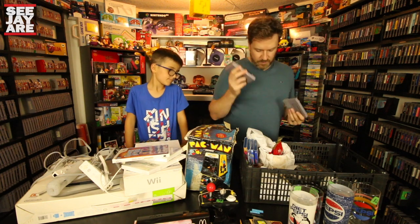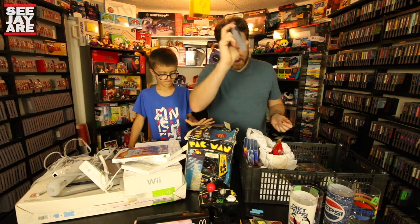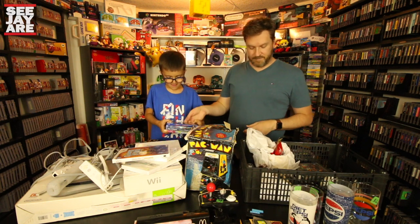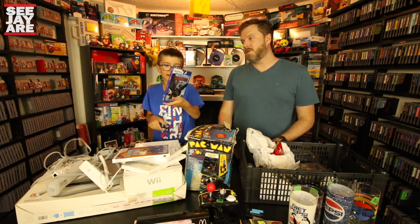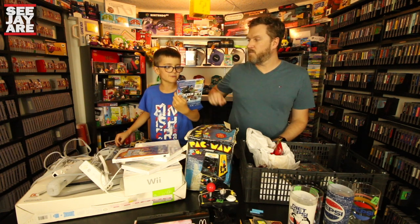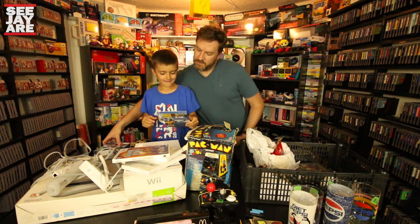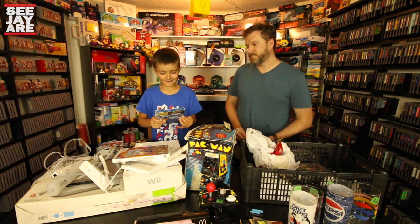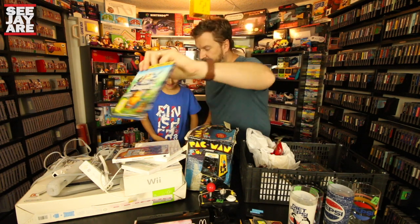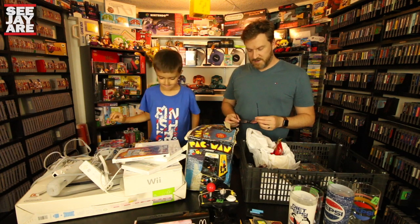This is Yoshi's Island Super Mario World 2, and then the original Super Mario World, which he told me is going for like 50 bucks, but these are going for nothing these days. And we picked up some Blu-rays — How to Train Your Dragon 1 and 2, Rise of the Guardians, and Trolls. Some pretty good movies for six bucks for the four.